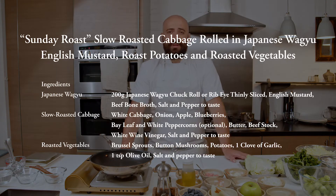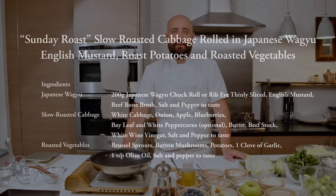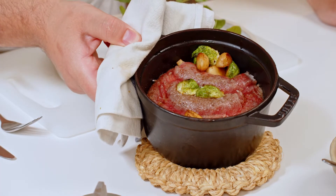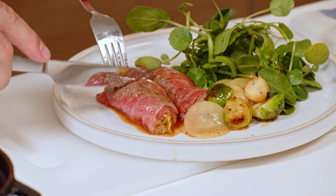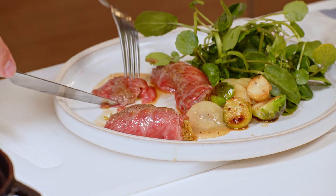Today we're going to cook a British classic — an inspirational take on a very interesting and classic dish called Sunday roast. We're going to put our own input into it using Japanese Wagyu, which we can enjoy thinly sliced.